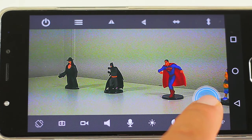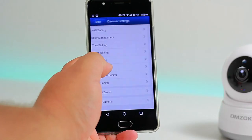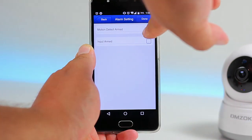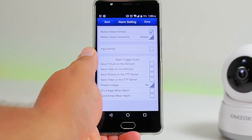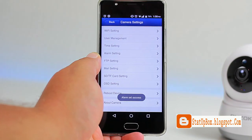By holding the talk button on the app, you can send a message to whoever is in view — and the most awesome thing is they can answer you back using the camera's microphone. Another great feature is motion detection: you can set it up to receive alerts on the app or via email.